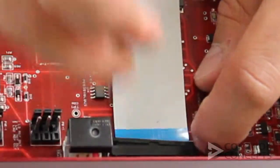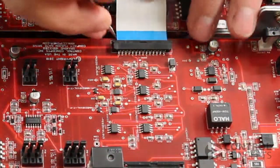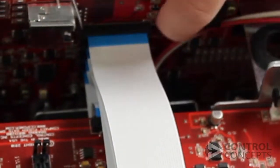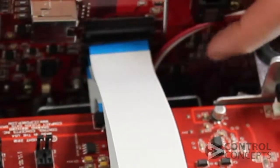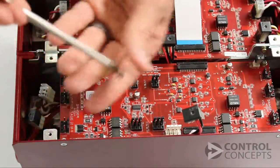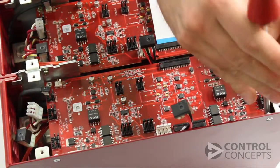Pull the key toward the cable from both edges of the connector. The key tabs will stay attached to the connector. Then remove the screws from the four corners of the gate board and gently lift this board out of the controller.